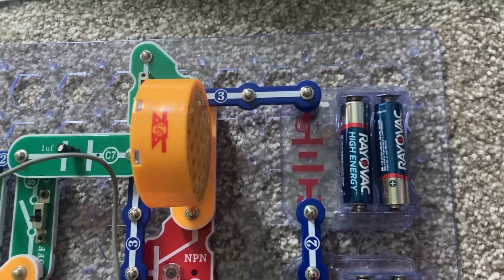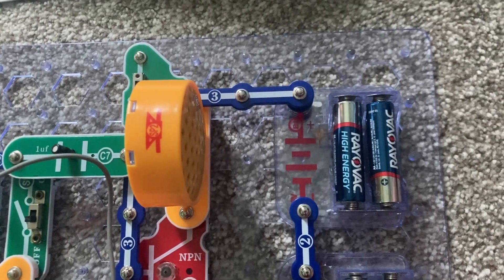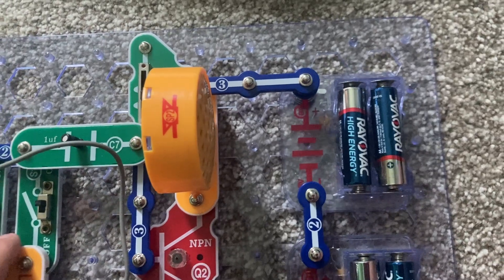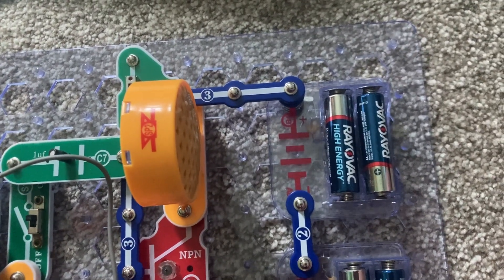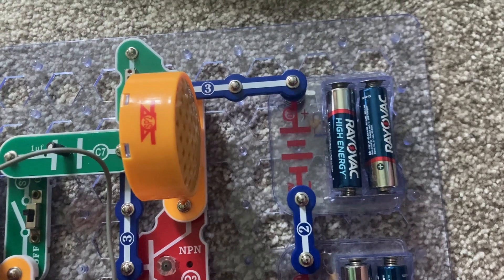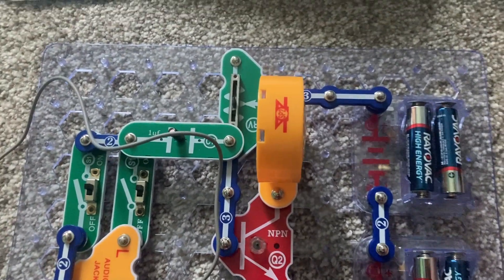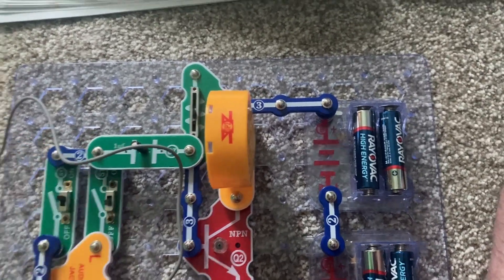Notice how different the audio is — notice how different the music sounds. Now I'm going to do the left. You can have some interesting effects with your music by having just one output on.